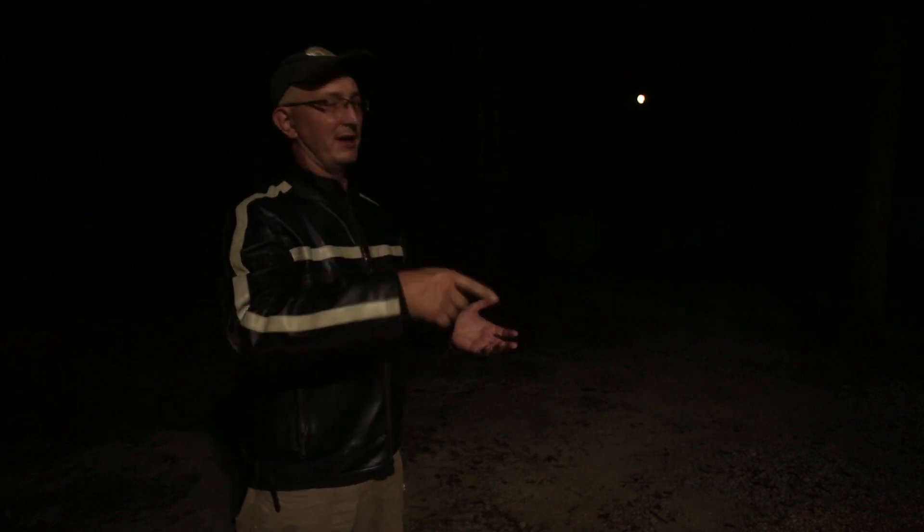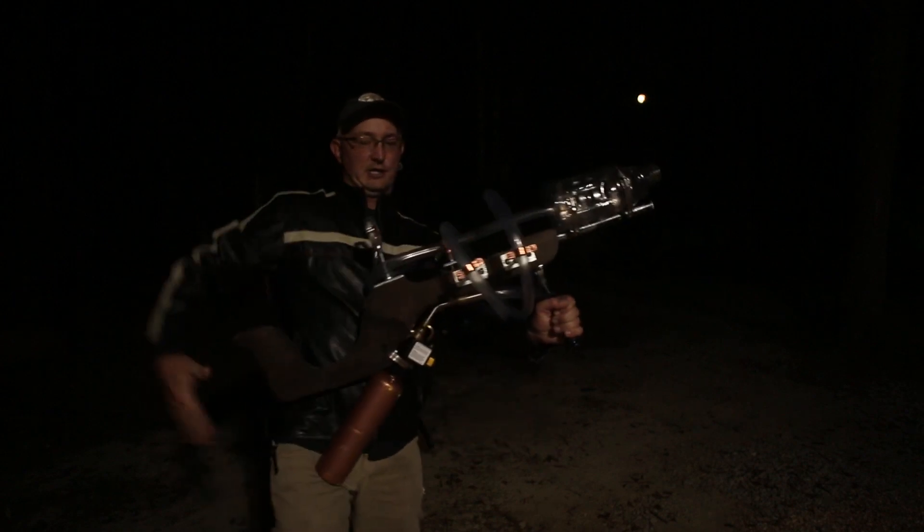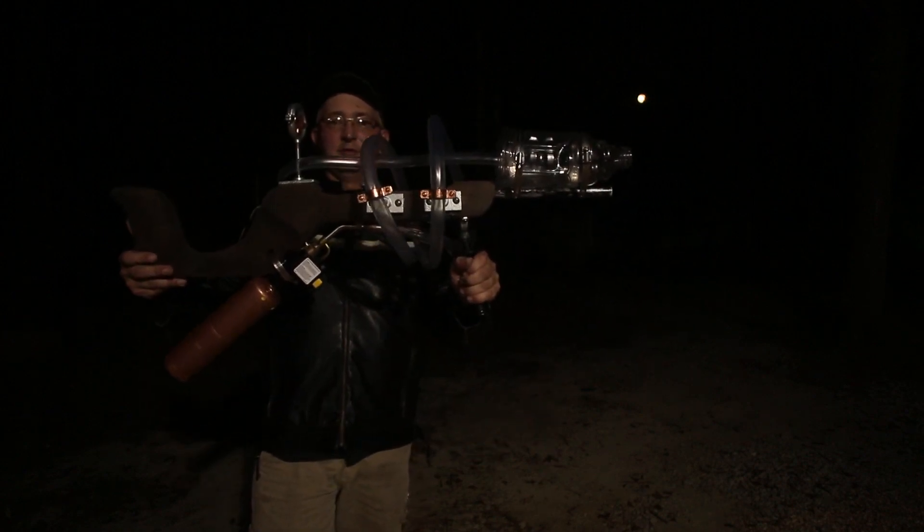I found this really cool thing online called a plasma rifle. You take a little propane torch, run the gas through a tube, and it makes a cool light show and explosion. I of course cannot help myself — I had to make one of these things. This is my version of the plasma rifle.